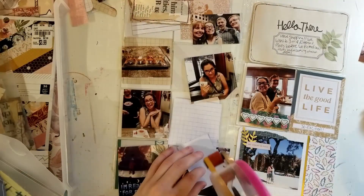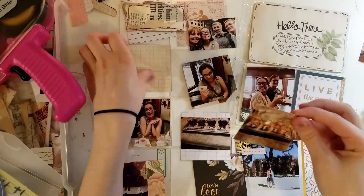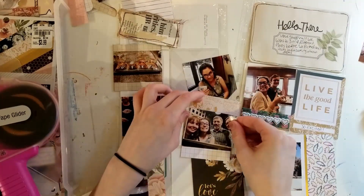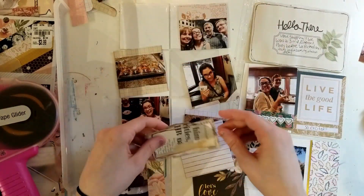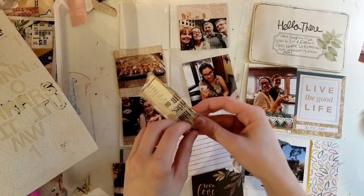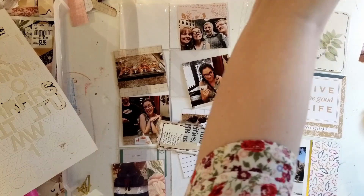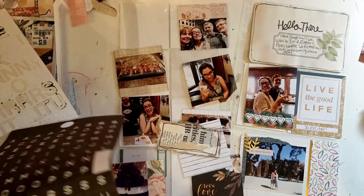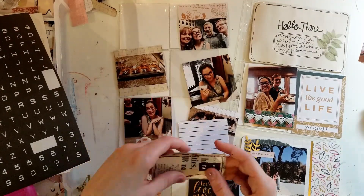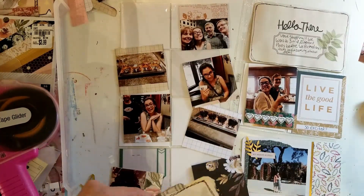Now I'm just sticking down all the photos. I end up using this as a kind of title card. I'm looking for some letter stickers — I'm going to put '21' because it was my 21st birthday. Then I stick that down and do some journaling on the rest of the card. I really like how that card came out; I think it looks really cool.